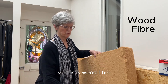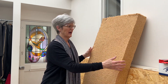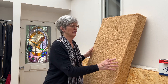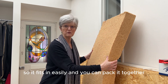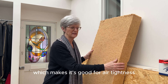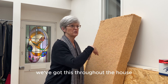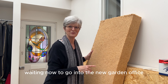This is wood fibre — these pieces are called a batt and it's made from the dregs of the wood when everything else has been used. It's flexible so it fits in easily and you can pack it together, which makes it good for air tightness and good for sound. It's very sustainable. We've got this throughout the house and we've just got this waiting now to go into the new garden office.